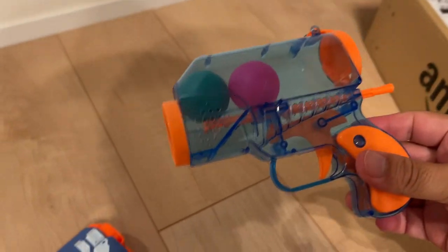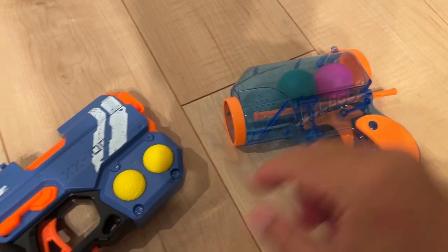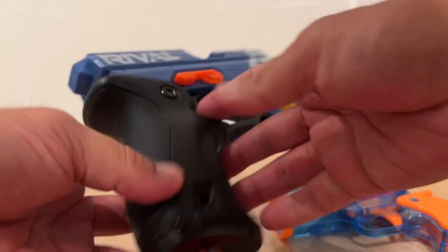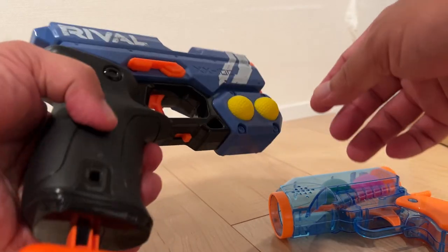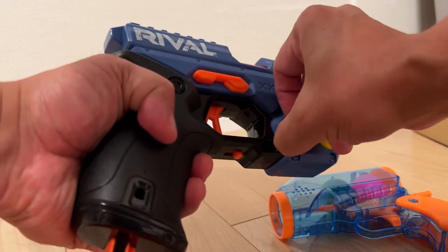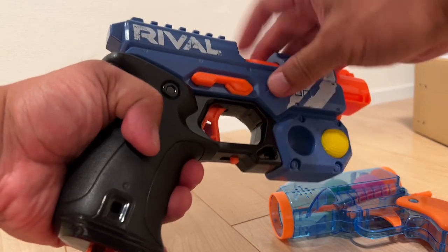So just the spring inside — there's a spring inside. This is, you know, obviously the Nerf Rival — just like this one. And I put the ball inside here.